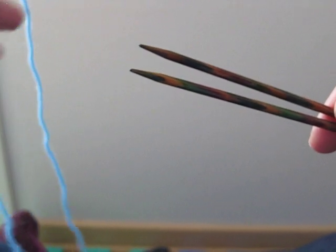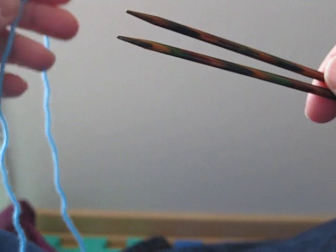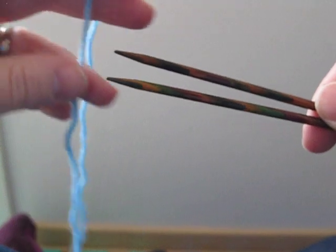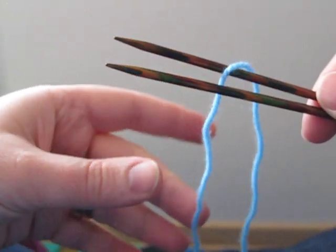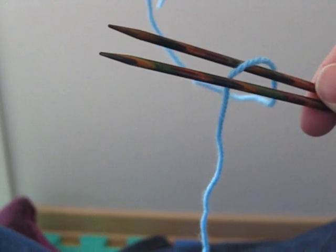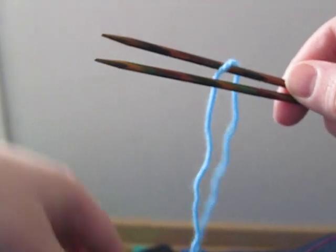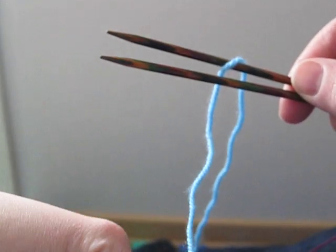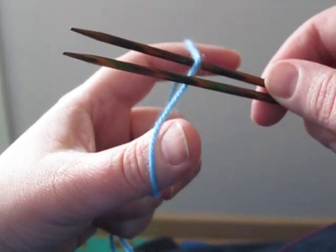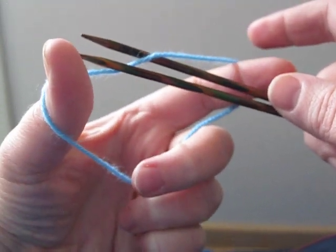I'm going to show you Judy's Magic Cast On for the toes of socks. First we start with our needles held parallel like this and we drape the yarn over the top needle so we have the tail to the top — remember those T's, tail to top — so you can remember that for future. And the working yarn is to the bottom. Holding the yarn as if you were to do a long tail cast on, so over the forefinger and thumb and held by the rest of the fingers.